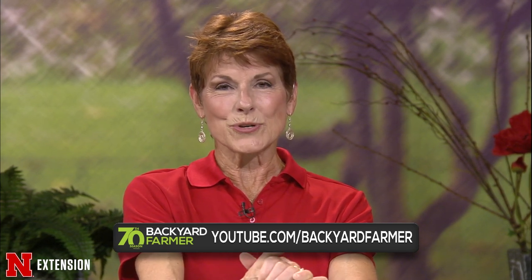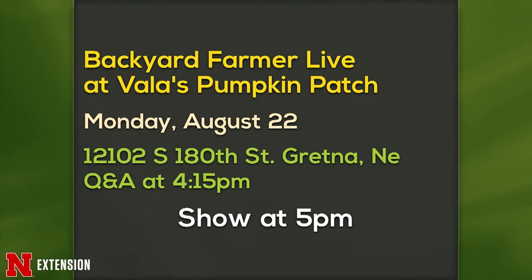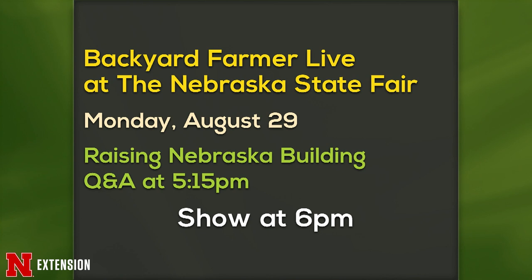You can see grow bags and many other features on the Backyard Farmer YouTube channel — check it out after the show and hit that subscribe button. East Campus Discovery Days is this Saturday, 10 to 2 — lots of fun even though it'll be hot. Backyard Farmer will also be live at Valla's Pumpkin Patch on Monday August 22nd, Q&A at 4:15 and show at 5 p.m. Then Backyard Farmer Live at the Fair on Monday August 29th in the Raising Nebraska building, Q&A at 5:15 and show at 6. Come cheer us on for our 70th birthday.